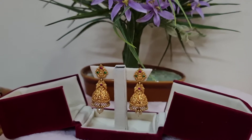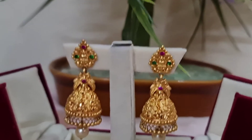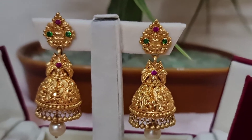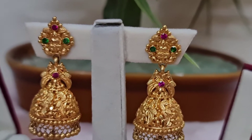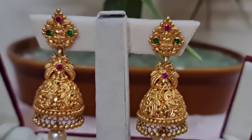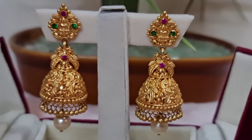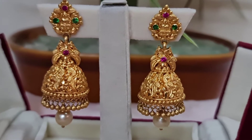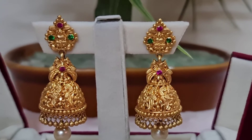Now I'll zoom in and show you the design. In the middle of the earrings you can see Lakshmi Devi. On the left and right side of Lakshmi Devi, green stones have been placed. At the top of the earrings you can see a pink stone, and the whole earring is covered with a little mango design.